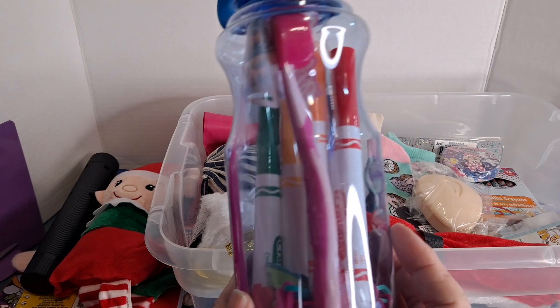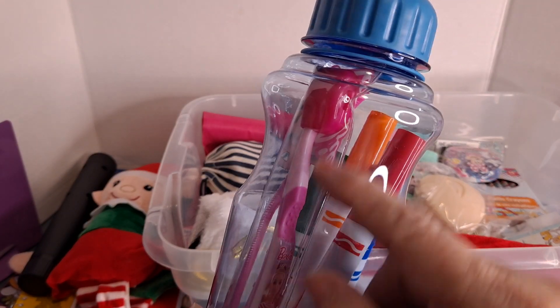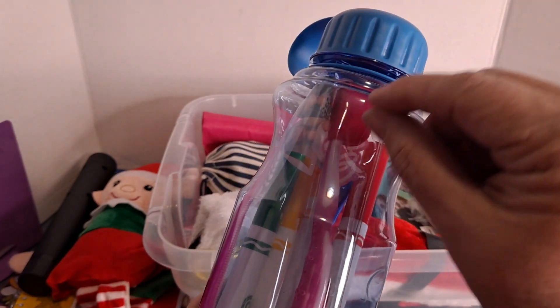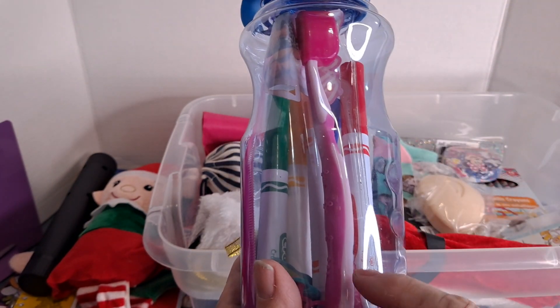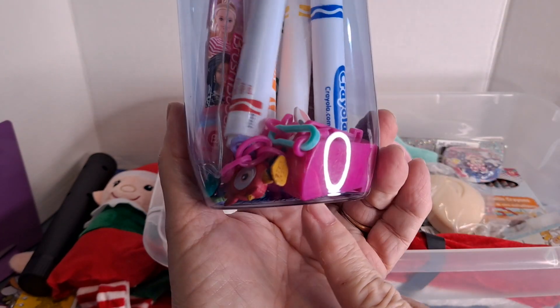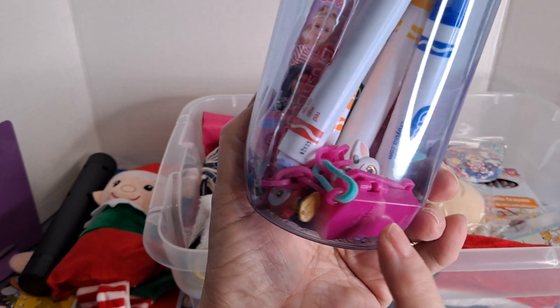This is a Barbie toothbrush that comes with a toothbrush protector, and it's also in a cute little vinyl zipper case. I just took the cardboard packaging out so I could roll it up and stick it down inside the bottle. And down here is a Dora charm necklace.